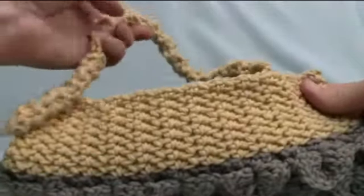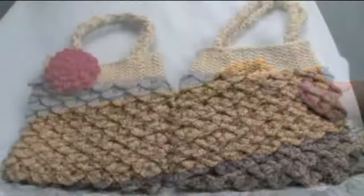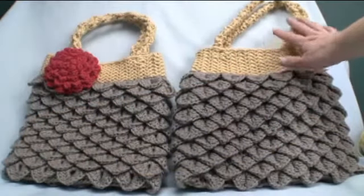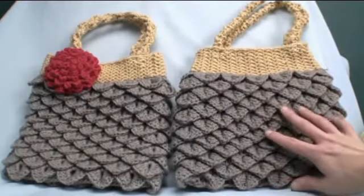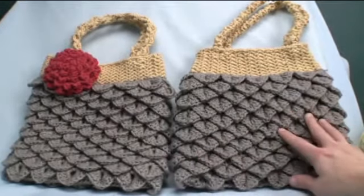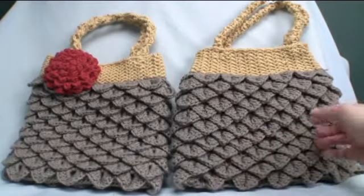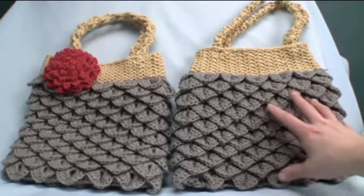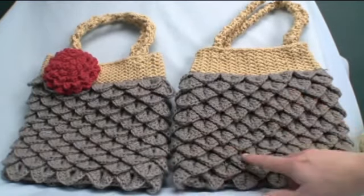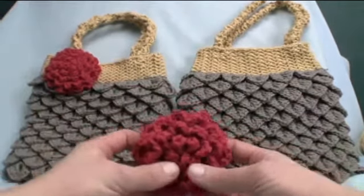That would be your step for doing your handles. There's the first handle — we just wanna match it to the other side and do that next. Now my handles are on. You can see that the tension I used with the crochet is a little bit different and my bag is actually a little bit bigger than this one, but everybody's tension is different — if you're really tight it could actually be smaller. Now it's time to apply our flower.